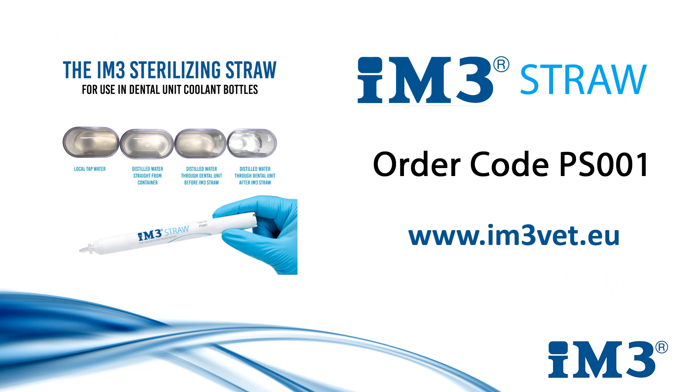In summary, the IM3 straw is a simple, affordable and convenient solution to bacterial growth within the water lines of dental units. If you need more information, please contact your local IM3 representative or log on to im3vet.eu. Thank you and have a lovely day.